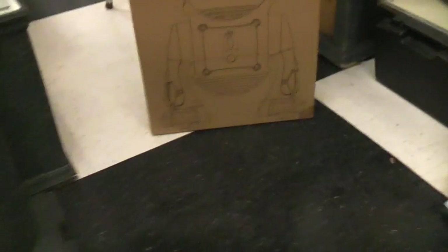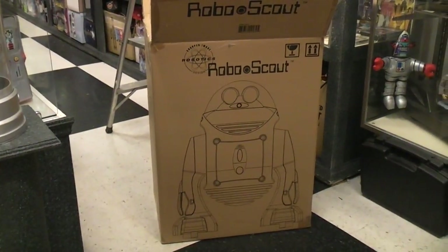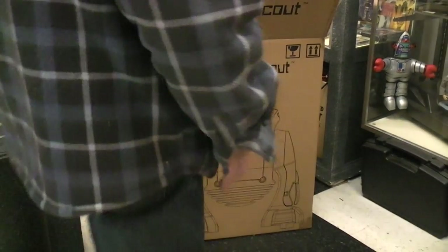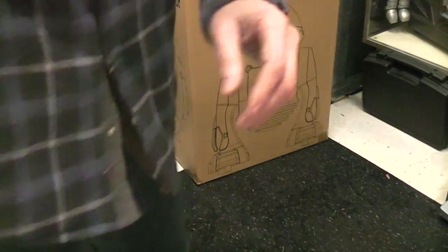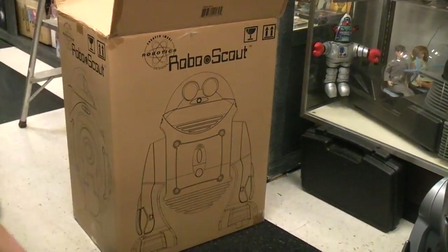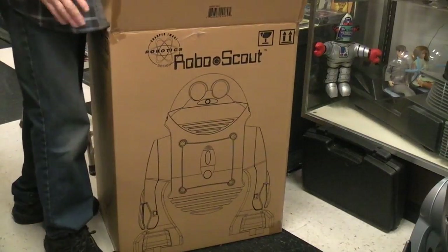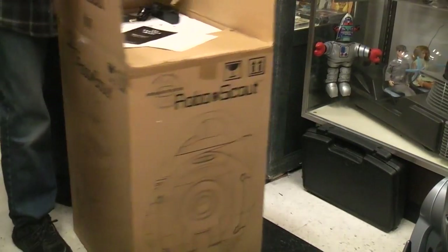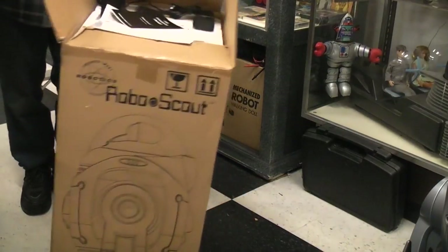I'll give you an example of the box - it's big. I'll stand next to it to give you a rough idea. Because it's winter and I'm cold, I'm all bundled up in heavy clothing. As you can see, this is a big box. And if you want to see what the box looks like, these are the sides of it.